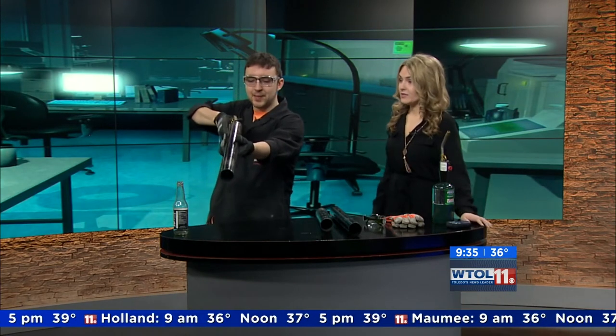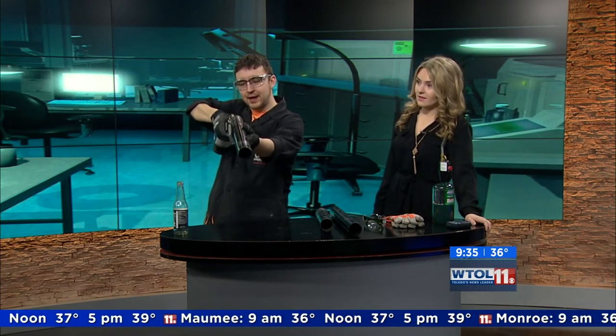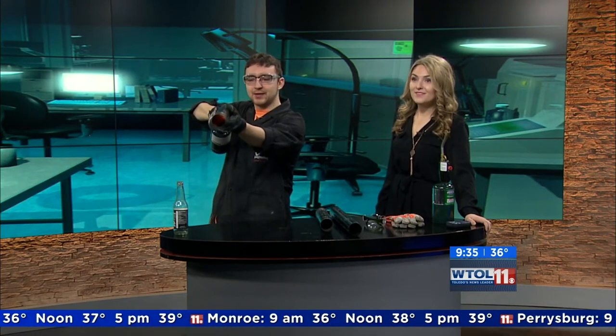We're going to vibrate the air inside of the pipe. Now pay attention because you're going to be doing this next. No pressure. So I'm going to go ahead and heat up the inside of this pipe. I'm going to try to point it at the camera so they can see what's going on in there.